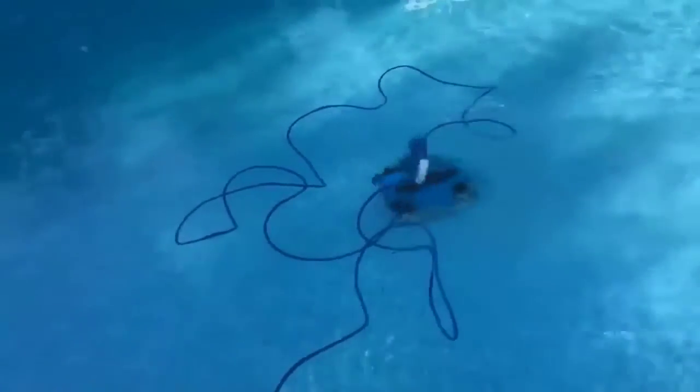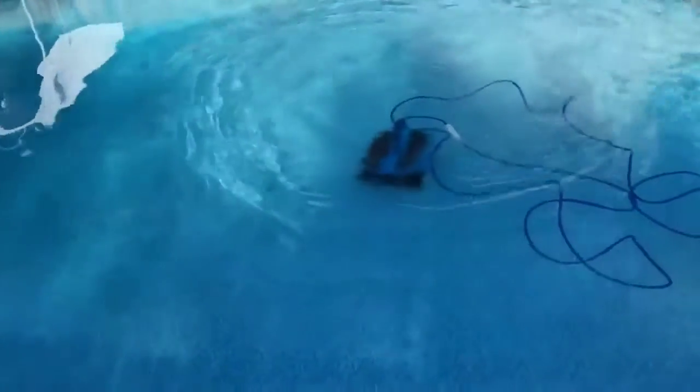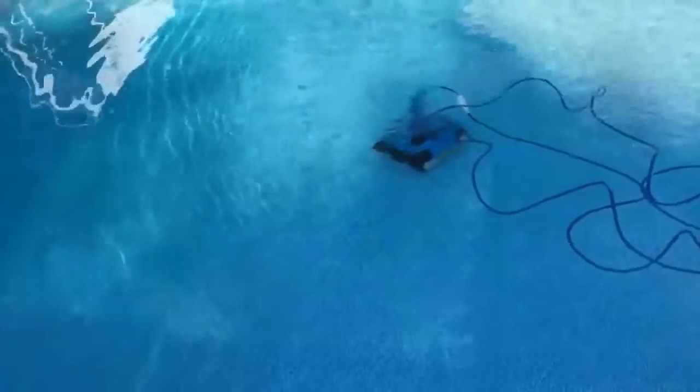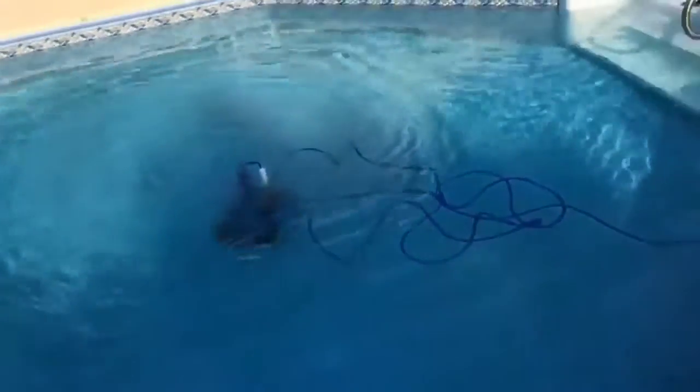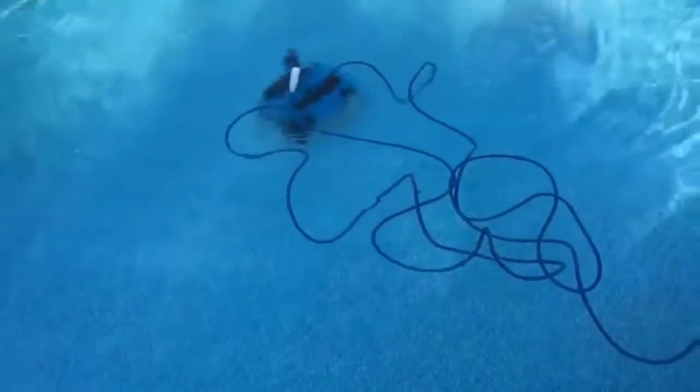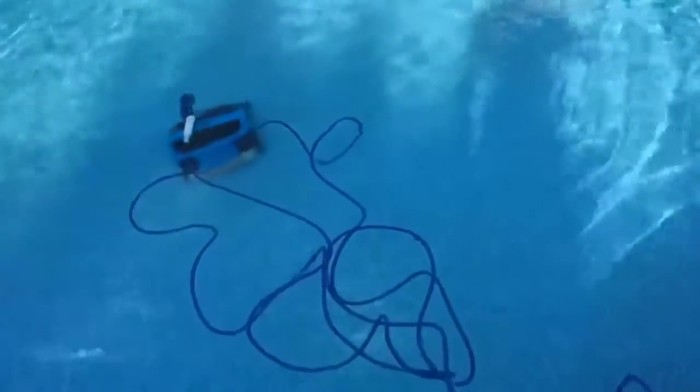It randomly goes where it wants to go, but magically it somehow cleans the entire pool. I highly recommend getting one of these. I waited two months on purpose to give a review because I just wanted to see if I had any problems. It doesn't get tangled, and I don't have anything bad to say about it.